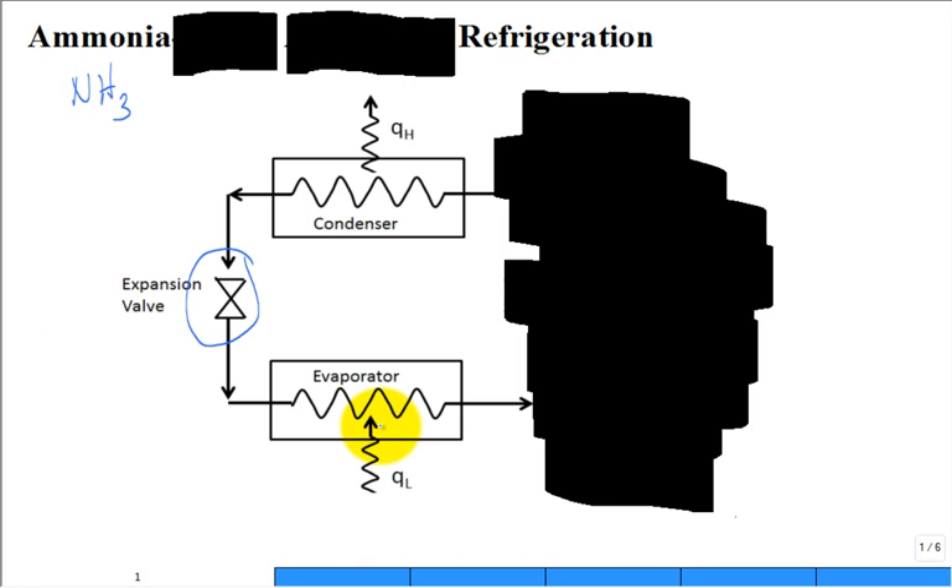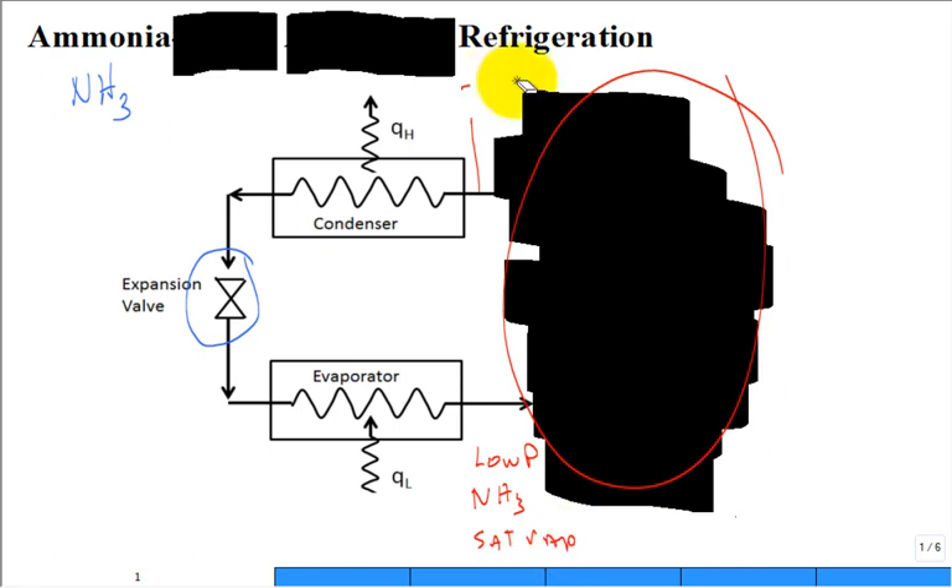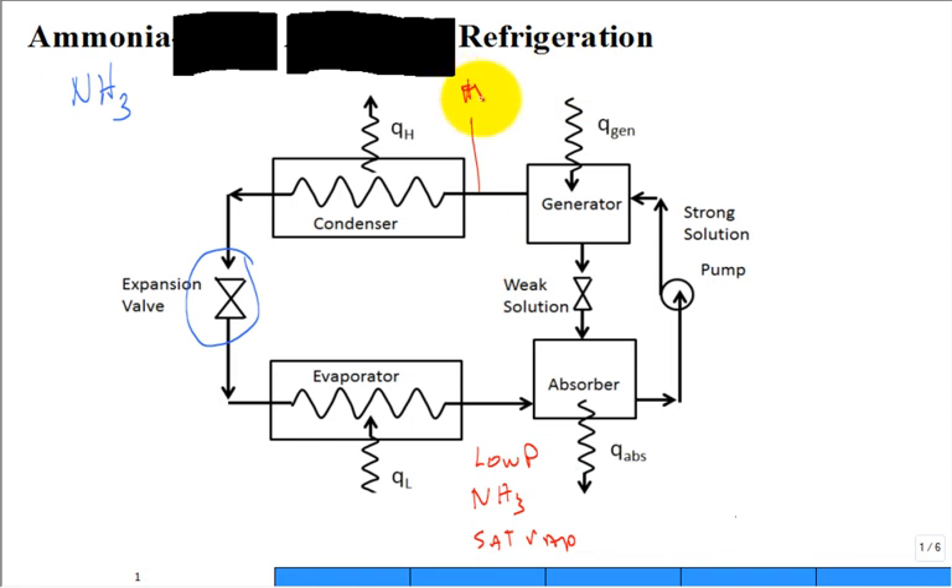But I covered up something over here — what's needed under this black box? We're going to be taking in low-pressure ammonia, NH3, and what do we need to come out of this black box to go into the condenser? High pressure superheated vapor. This would be low-pressure ammonia, a saturated vapor, and we need high-pressure superheated vapor. I don't spell very well — I gave you the answer. What would be under there? Most of us would say, just give us a compressor, we'll do the job.